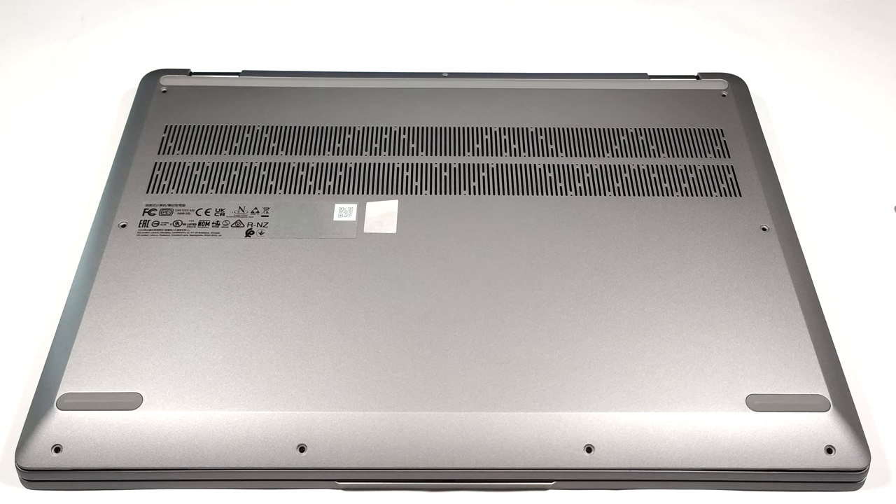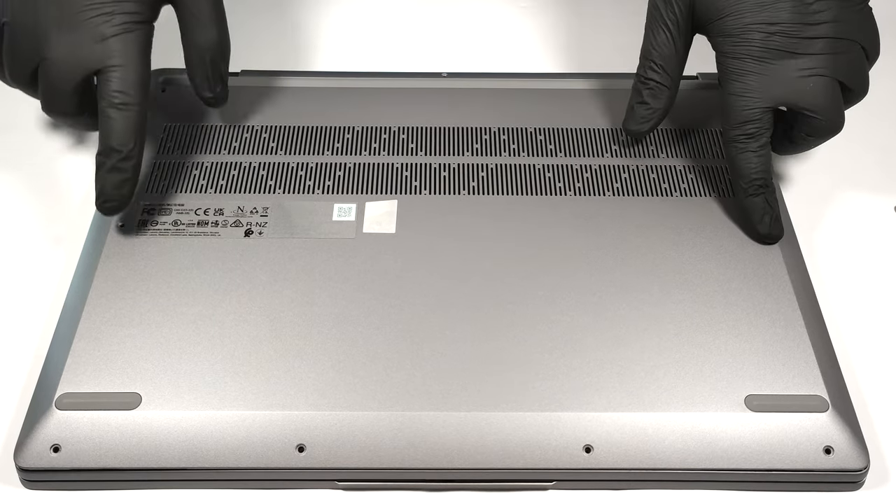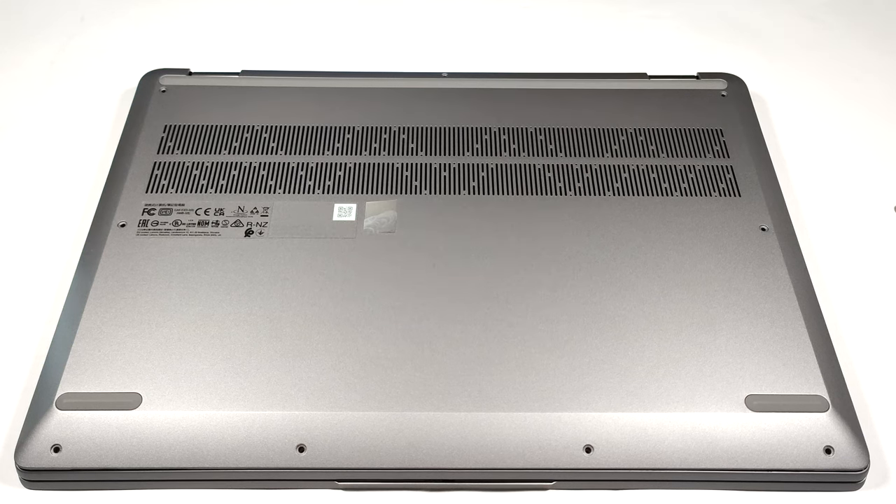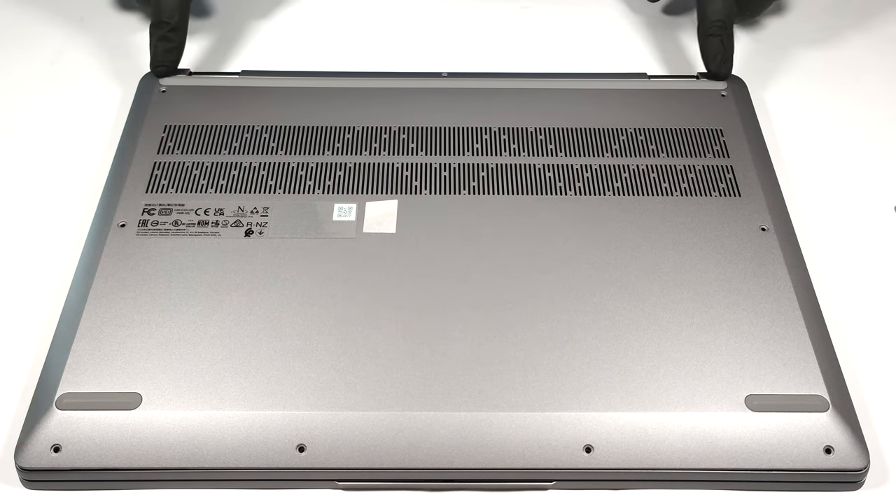For removing the bottom panel you have to undo nine Torx head screws. After that you can pry the bottom panel with a plastic pry tool. The easiest way is to start from one of the top two corners.